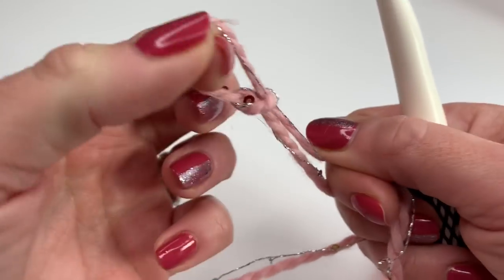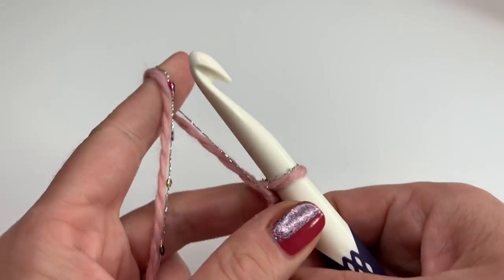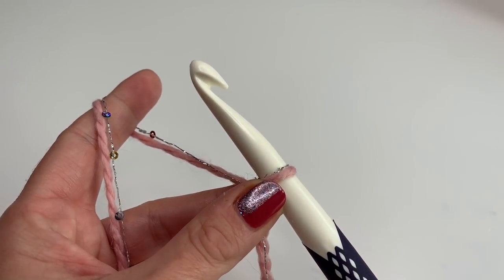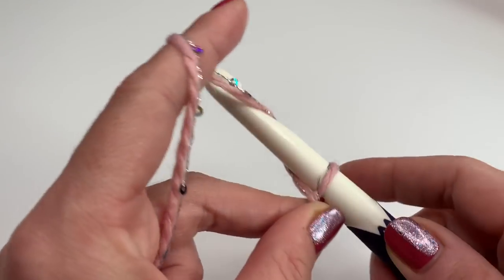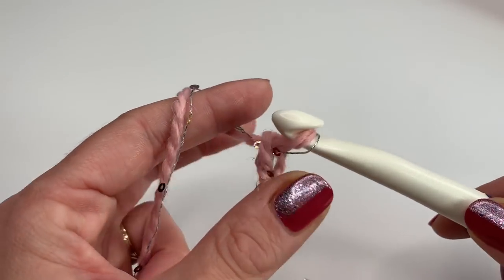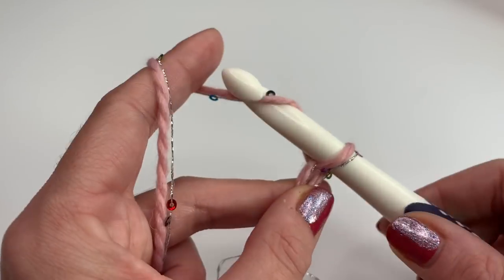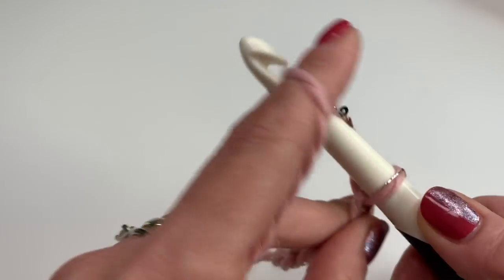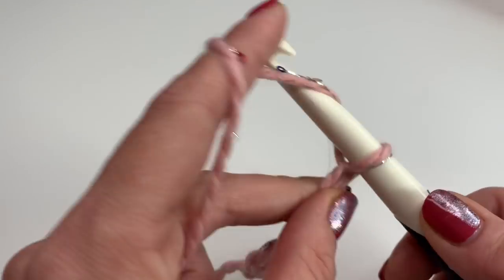Of course you can use any yarn you want. Now let's get started — we begin with a slip knot. For my scarf today I will make a chain of 60. It doesn't have to be a multiple of two or anything; you just crochet your desired length. So grab your yarn, pull through, grab your yarn, pull through, and repeat until you have 60 chains.